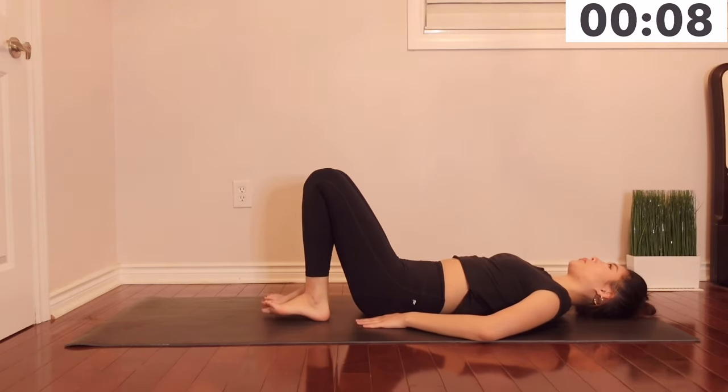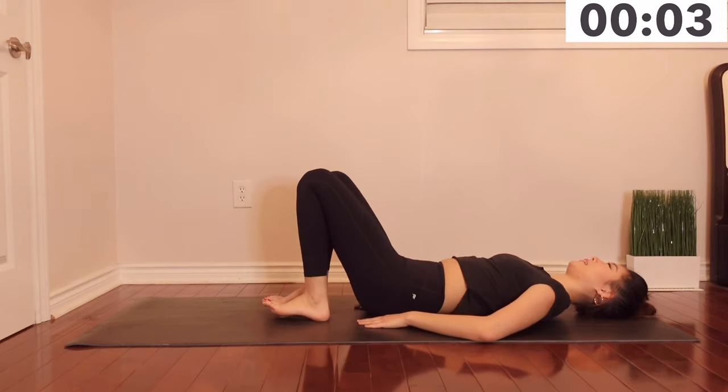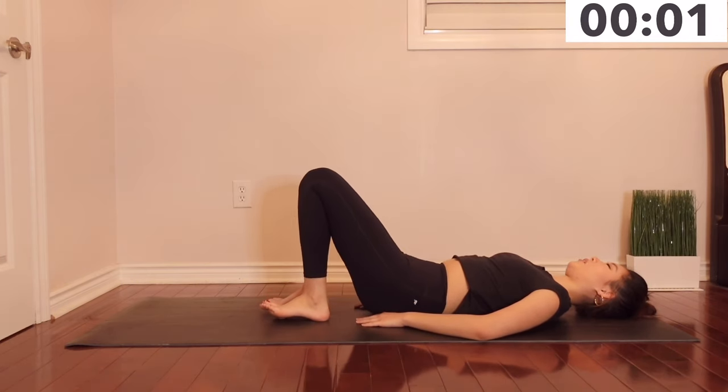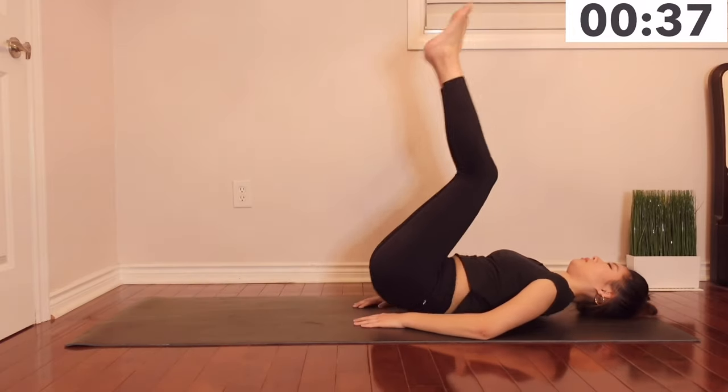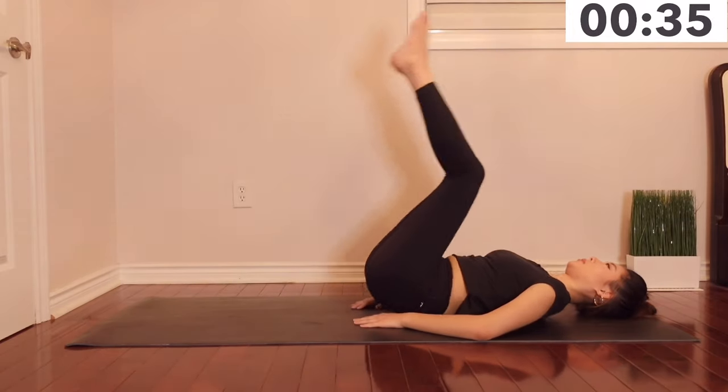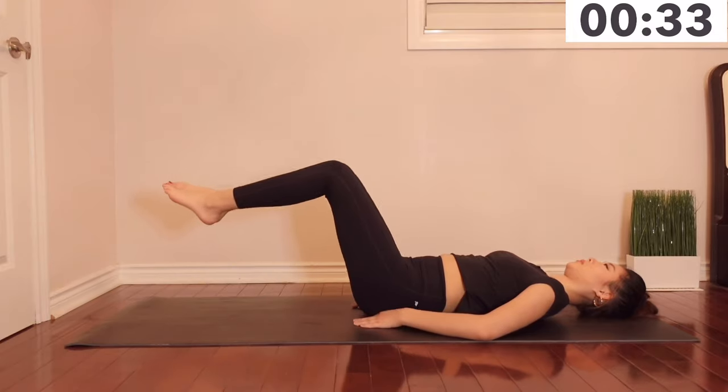Let's take another 10 seconds break. Our next exercise will be reverse crunches. Make sure you are lifting your legs using your lower abs — do not use your upper body or your arms to lift your back up.